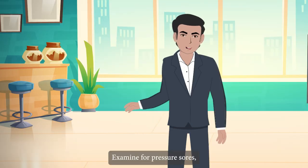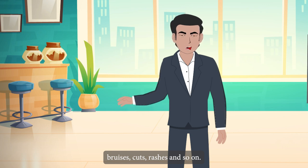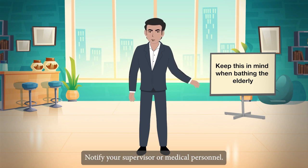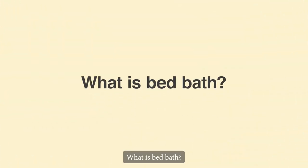Examine for pressure sores, bruises, cuts, rashes and so on. If you notice any problems, notify your supervisor or medical personnel.